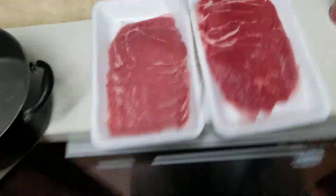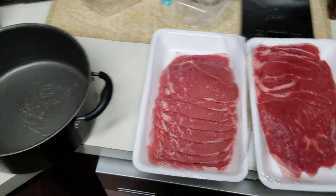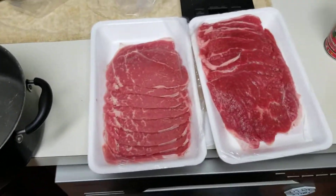Now, if the video is kind of shaky and weeble-wobble, I'm too poor for a gimbal and I can't figure out what the hell I did with my tripod, so you're going to have to put up with it. Sorry.